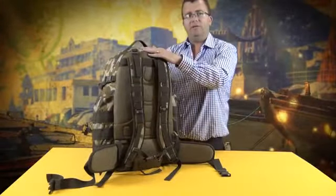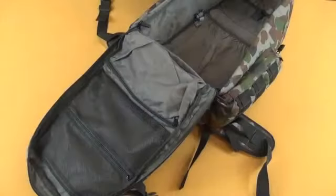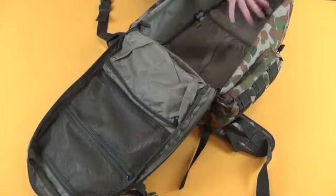The bag is hydration compatible. Let's take a look inside. As mentioned before, the Ops Pack is a 50 litre pack. Inside the main compartment here you've got a large storage area.